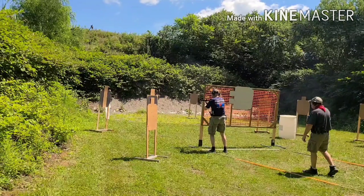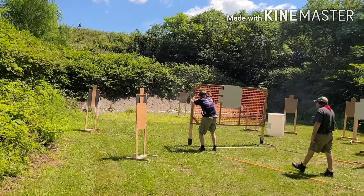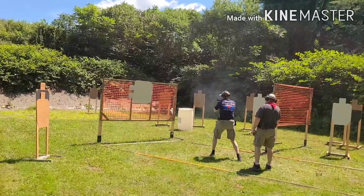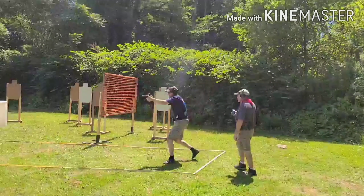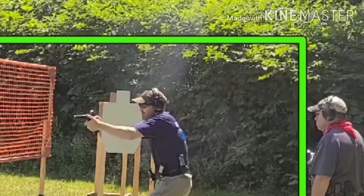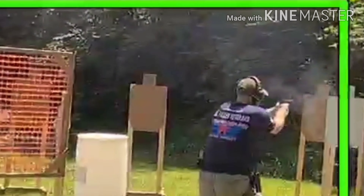Still needs a lot of work — my entries. If you notice, my entry is still very erect. We can go back to most of them and see — very erect. I could have my center of balance a lot lower than that. But firing the target on the move, all that's good.